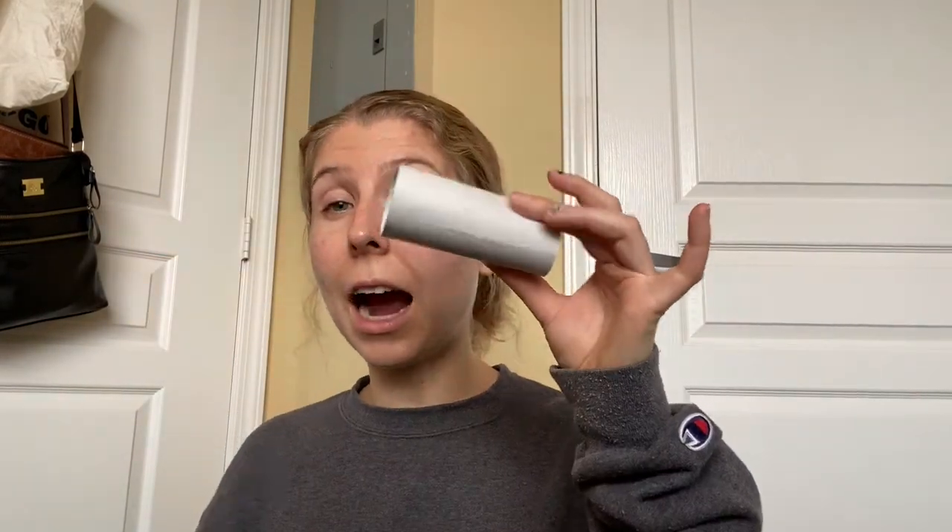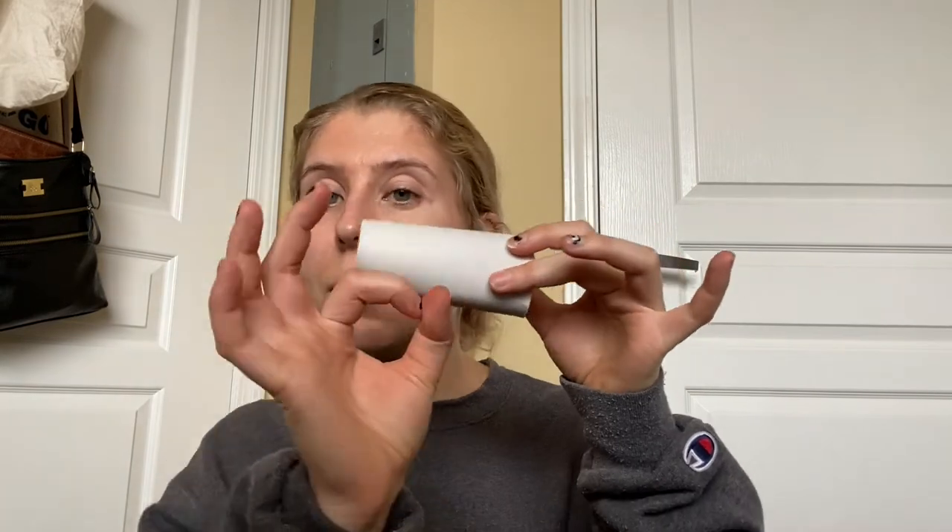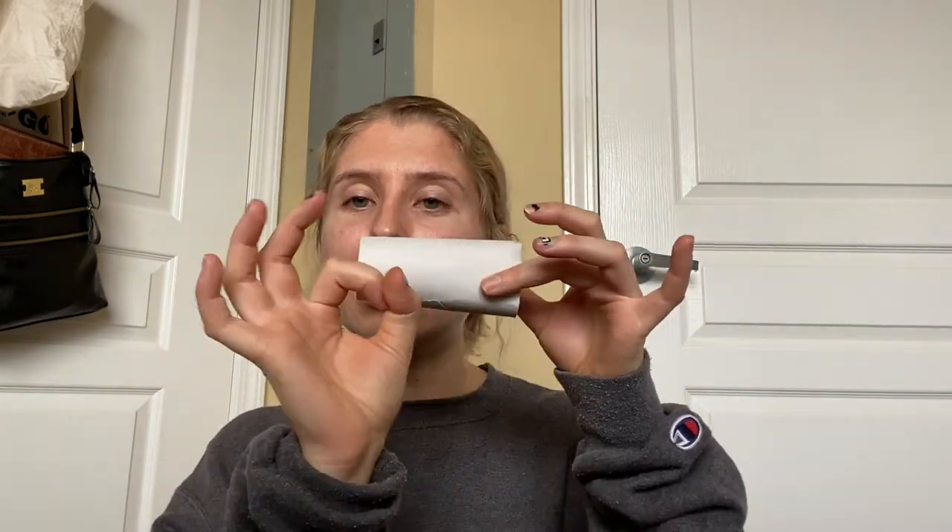Take your toilet paper roll and think about how big you want your wheels to be. For my car, so they don't hit each other, I'm thinking about an inch in diameter. Diameter is the distance from one end of the circle all the way to the very opposite end. I'm going to draw four of them because I want four wheels.